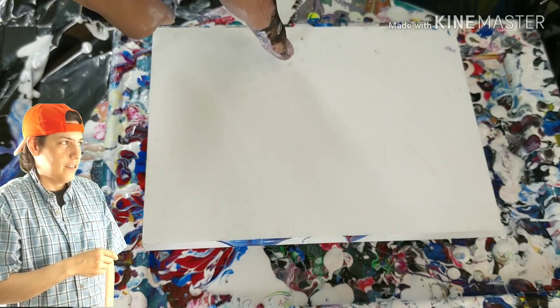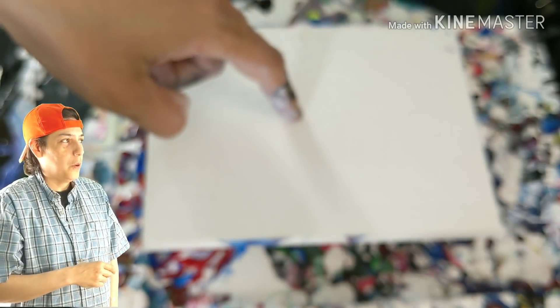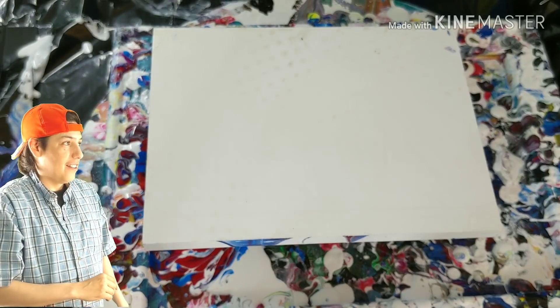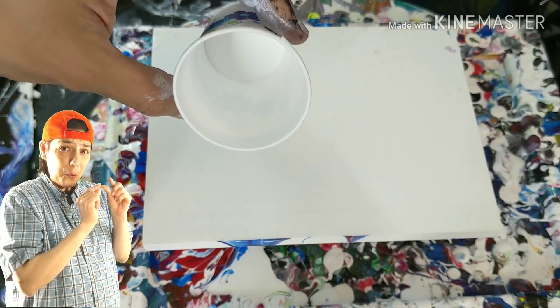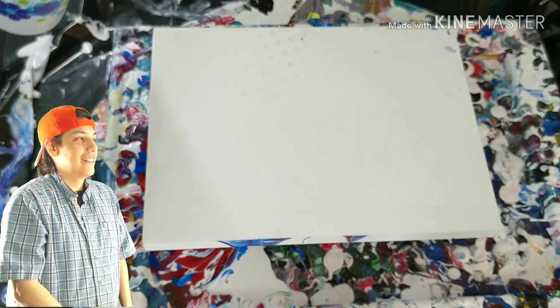Alright, ladies and gentlemen, ignore the shoe print right there, because I kind of accidentally stepped on it when I dropped it. Focus, bro. Thank you. Dude, quit playing with my emotions like that. Alright, so we are going to do a miniature, itty-bitty, dirty cup flip cup thingy. Yeah, there we go. Whatever. You know what I mean.